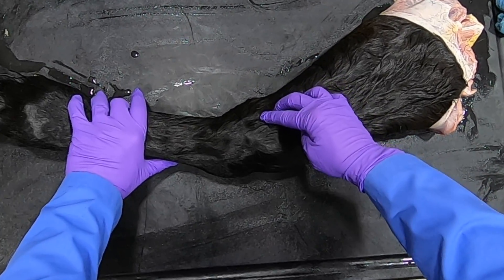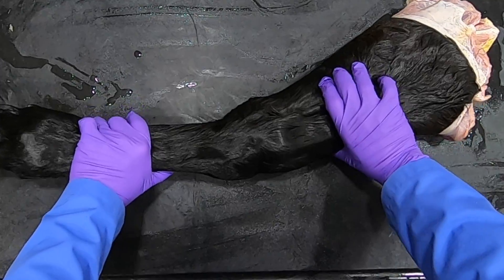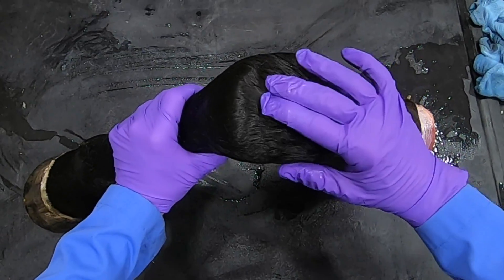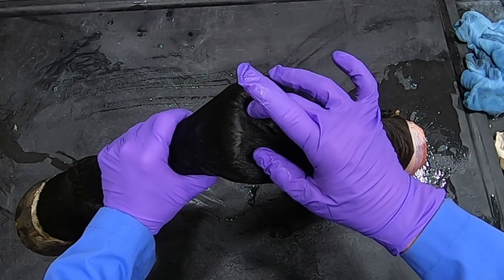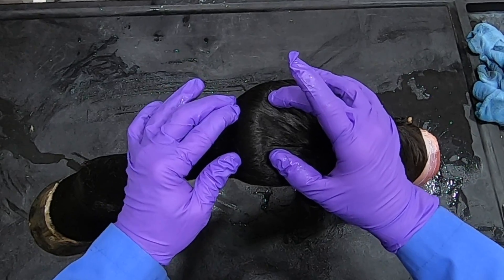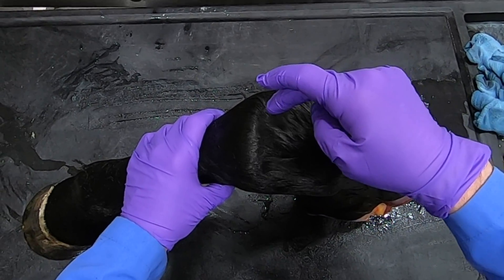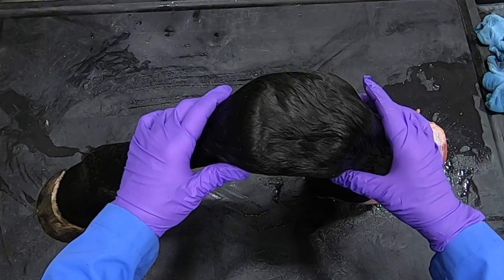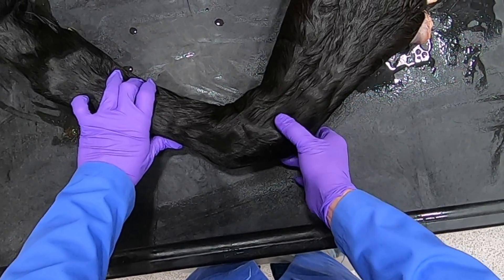It inserts on the accessory carpal bone, so that will be right up in here when it's distended, and that is known as the palmarolateral pouch of the antebrachial carpal joint. Coming back, the antebrachial carpal joint is here, this is going to be the middle carpal joint, and the carpal metacarpal joint does not open with flexion much at all. Unfortunately, if you inject into the middle carpal it will communicate into that carpal metacarpal joint.